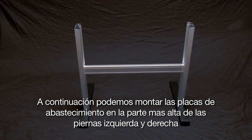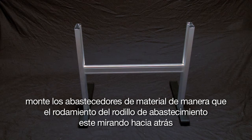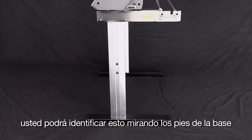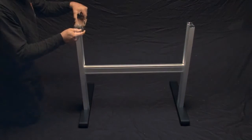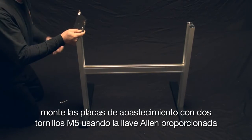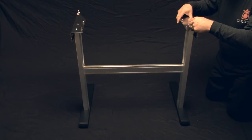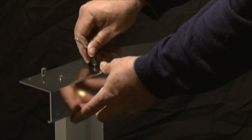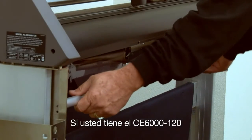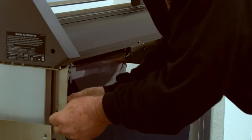Next, mount the media stocker plates to the top of the left and right stand legs. Mount the media stockers so that the stock roller bearings are facing toward the back — you can identify this by looking at the stand footer. The longer stem of the footer will indicate the back end of the cutter. Mount the media stocker plates with two socket head cap screws using the provided Allen wrench, and be sure to go ahead and tighten these screws. If you have the CE-6000-120, mount the media alignment bar with two socket head cap screws, one at each end.